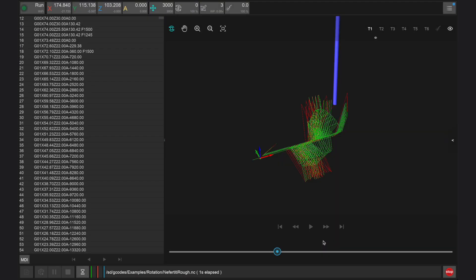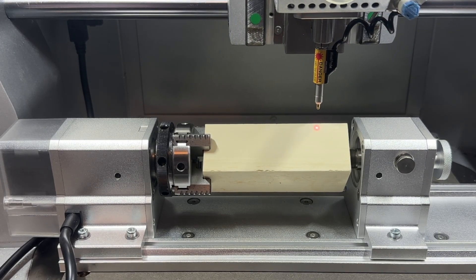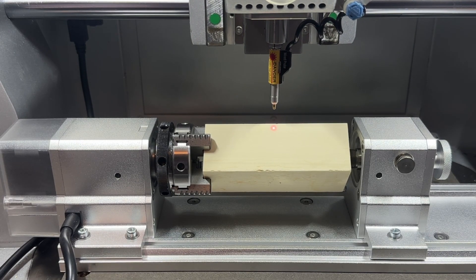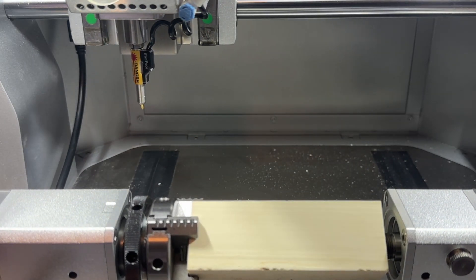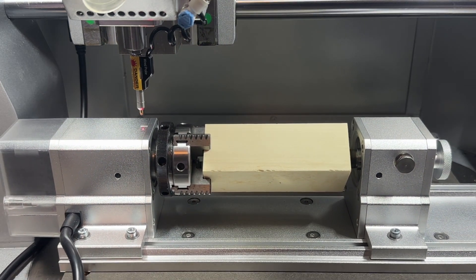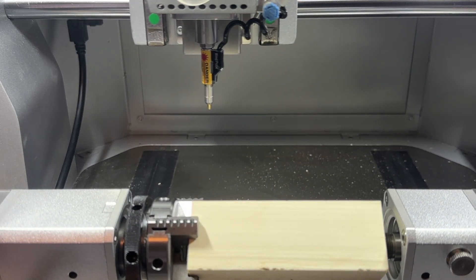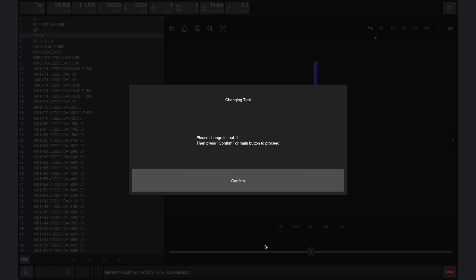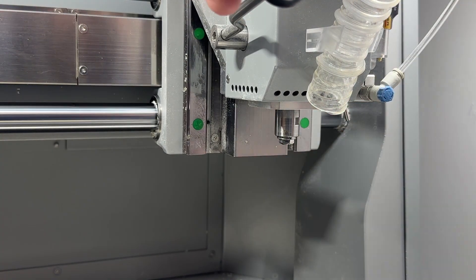Once configured, click run. The Carvera Air will first prompt us to load the wire probe, then use the wire probe to trace the edge of our design using the built-in laser pointer. Check to ensure that your design is in the correct location and away from the headstock or tailstock of the module. Next, the Carvera Air will probe the fixed home position on the top of the fourth axis module before prompting us to load tool one, both in the controller app and with a flashing light on the top of the Carvera Air.